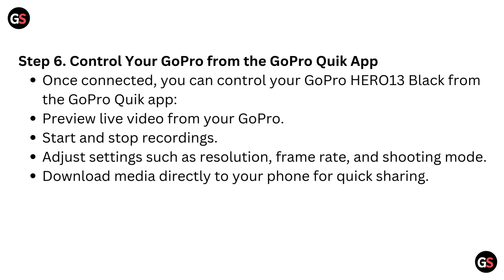Step 6: Control your GoPro from the GoPro Quick app. Once connected, you can control your GoPro Hero 13 Black from the GoPro Quick app: preview live video from your GoPro, start and stop recordings, adjust settings such as resolution, frame rate, and shot mode, and download media directly to your phone for quick sharing.